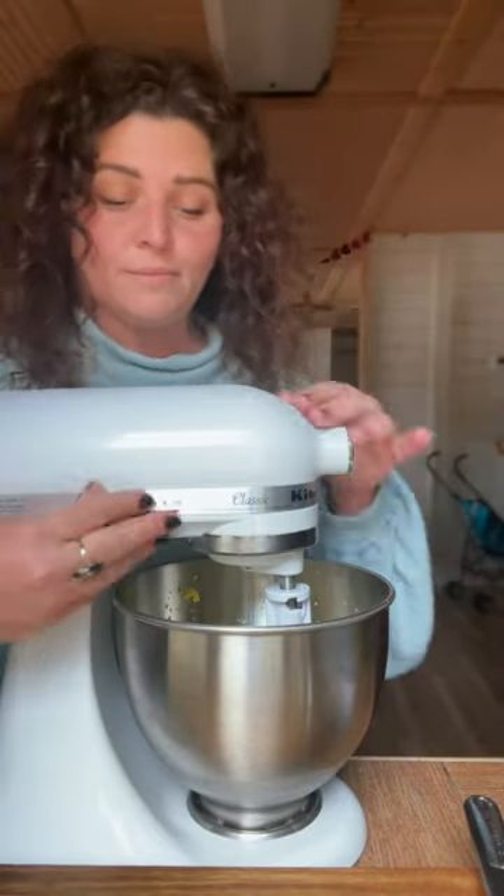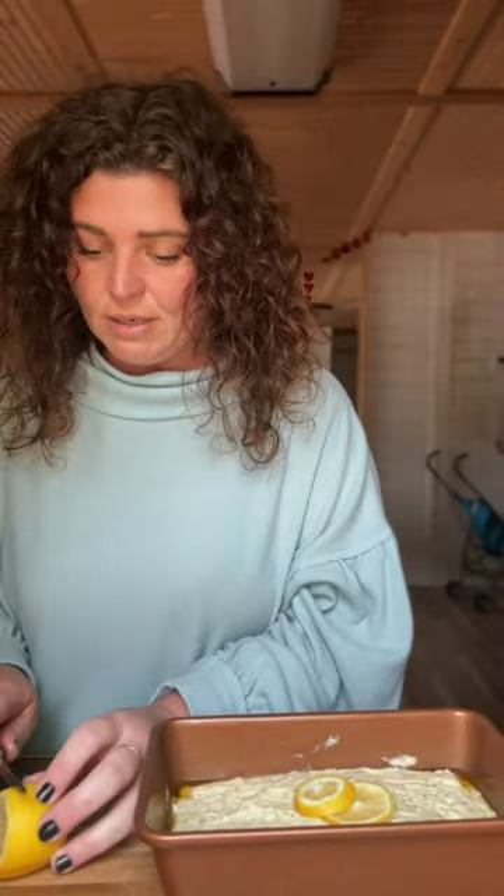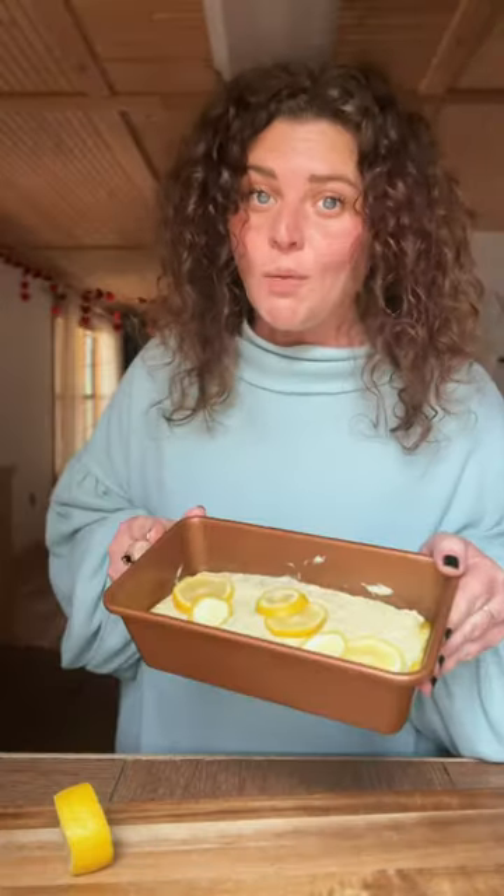Be sure you lock it. Oil your pan. I'm just gonna put a few pieces of lemon on there — I just wanna try it. Ain't that cute though? Now we're going in the oven.